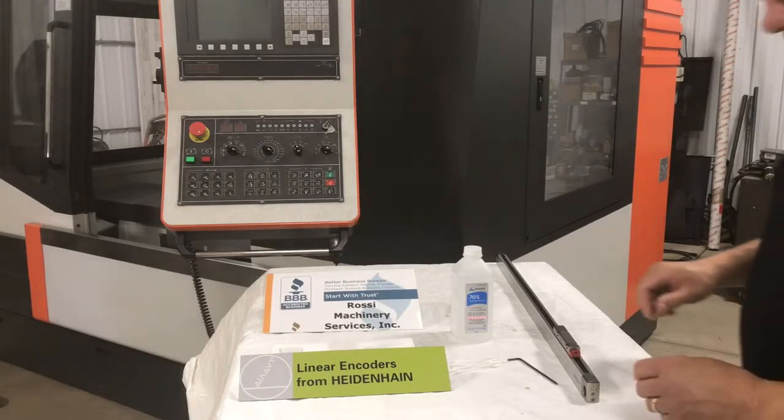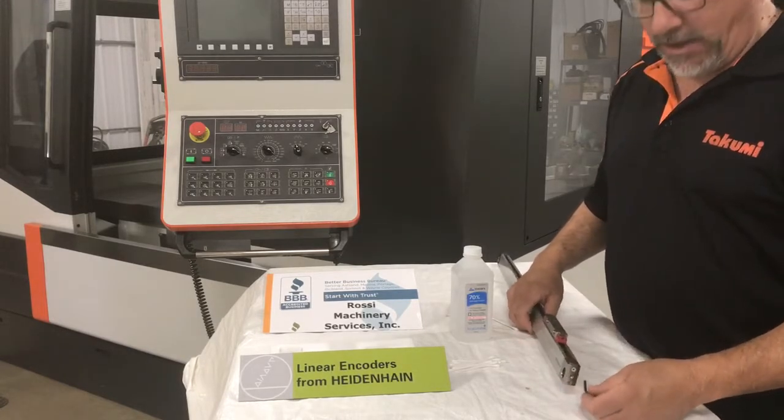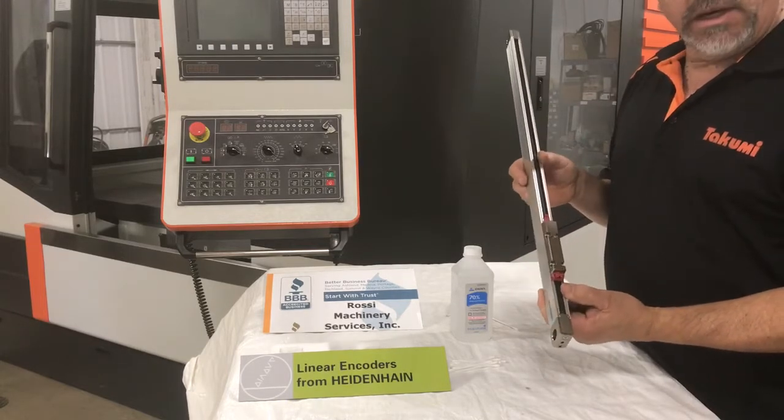Hello, this is Mike with Rossi Machinery Services. We're your North Central Ohio Heidenhain distributor. I thought today I'd show how we take scales apart for cleaning.